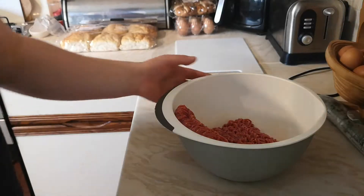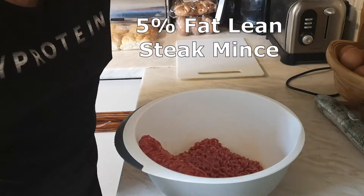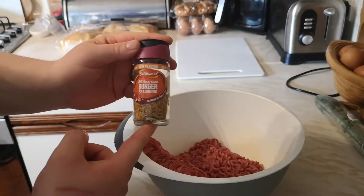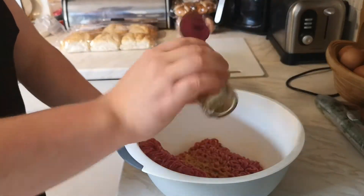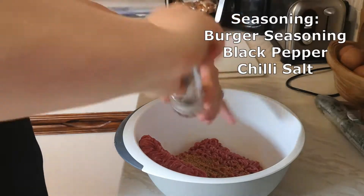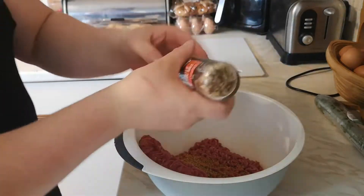Hey guys, we're back today for another cooking recipe. Today we're making lean steak mince burgers. What you want is 5% lean steak mince, and then your seasonings: burger seasoning, black pepper, and some form of salt. For me, I've used chilli salt in these burgers, and what you do is add as much seasoning as you really want, then mix it all together in the bowl.